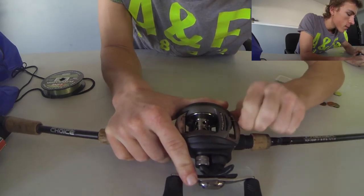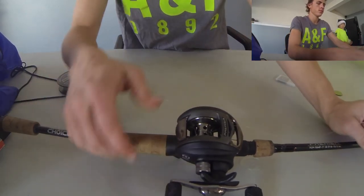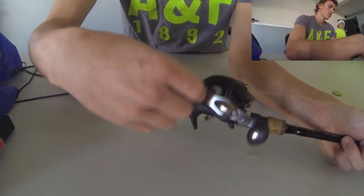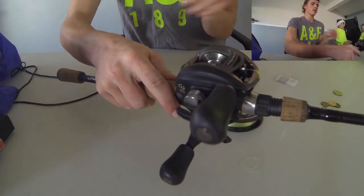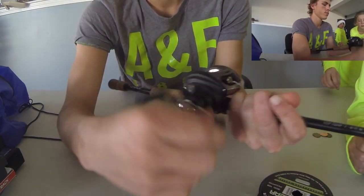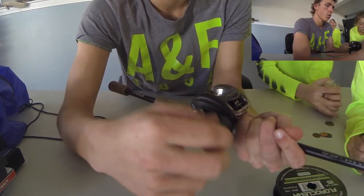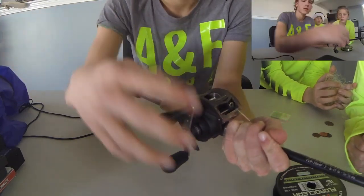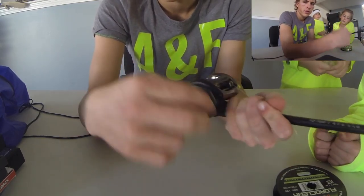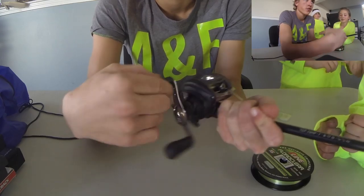You're going to pull it until the knots connect. Once they've connected, you literally just need to hold your line in front, then just reel it up. I typically reel it until about three-quarters of the way through, maybe a little more. Keep going until you get all the way through. At this point you've got yourself a newly spooled rod.